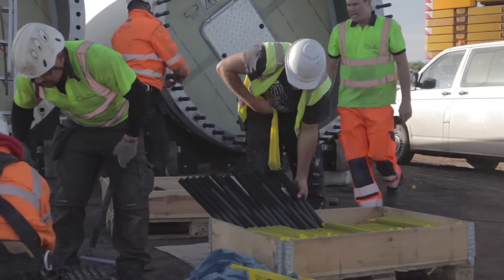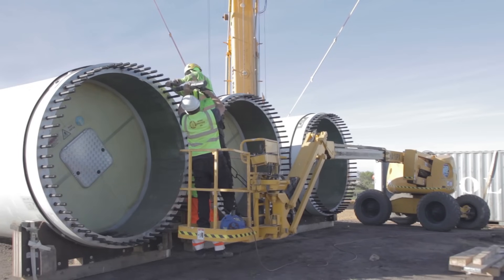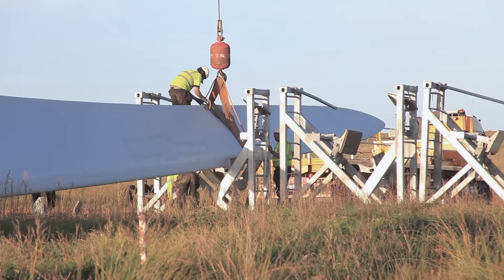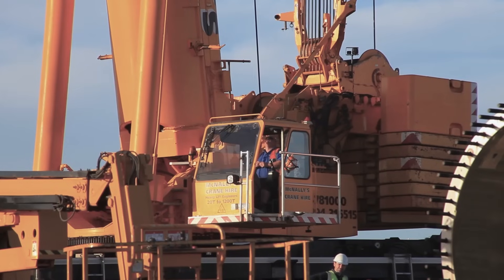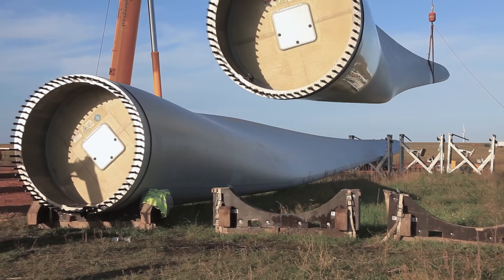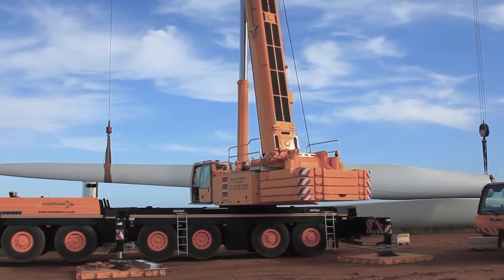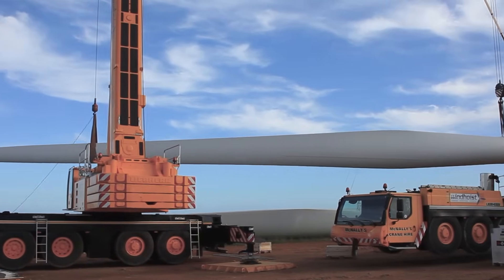The next step is the installation of the blades. The first step with the blades is to insert the bolts on the ground. Once the technicians are happy that everything is in place, the banksmen will signal to both crane drivers to proceed with the lift. The banksmen will closely watch the blade and keep it level.